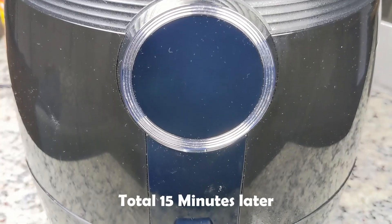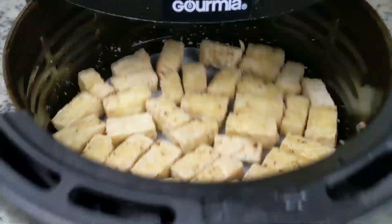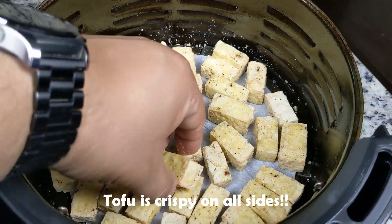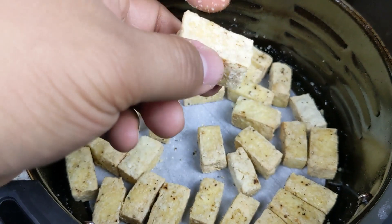It's been a total of 15 minutes and the tofu should be done. Let's take a look. Just listen to that — it's totally crispy and GBD: golden brown and delicious. The tofu is crispy on the outside and soft and chewy on the inside. Just perfect.